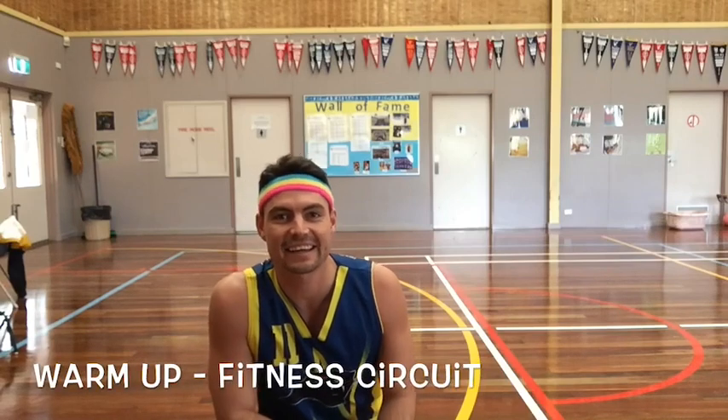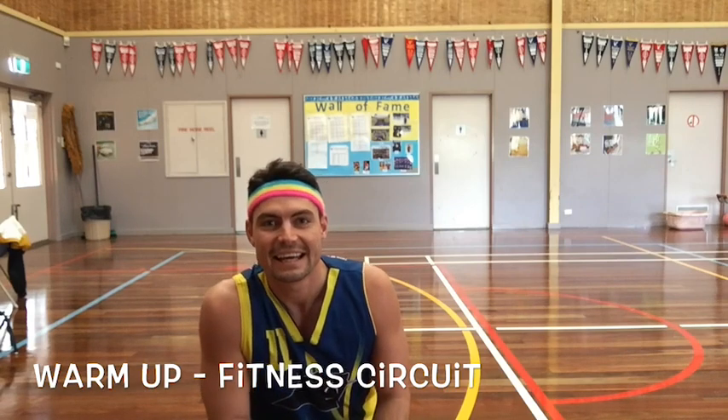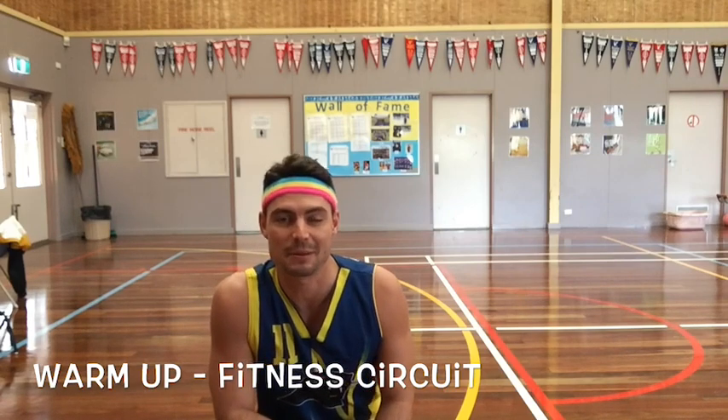Hey everybody! Let's get stuck into today's PE lesson. Our warm-up activity is a fitness circuit, same as last week. You know the drill.